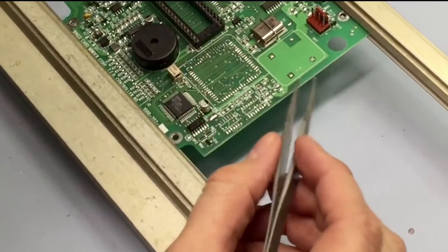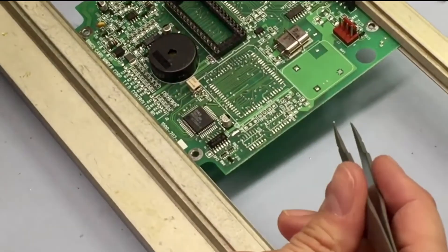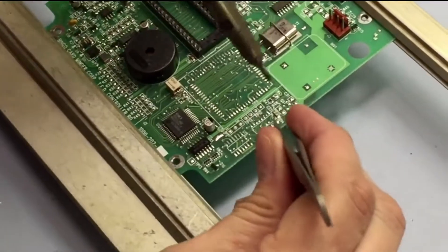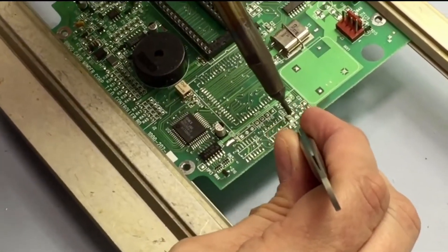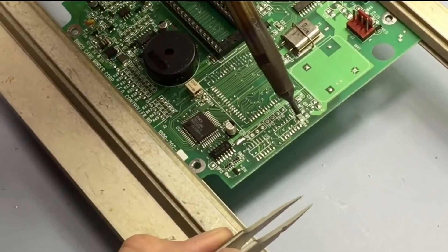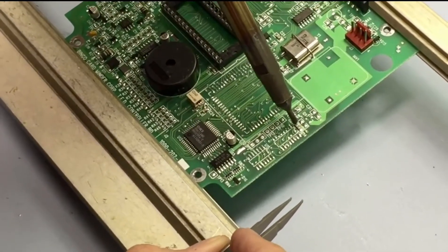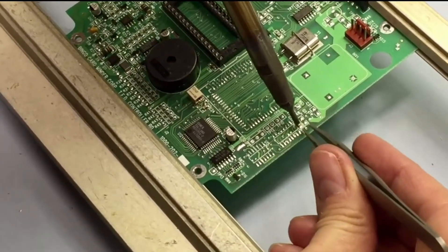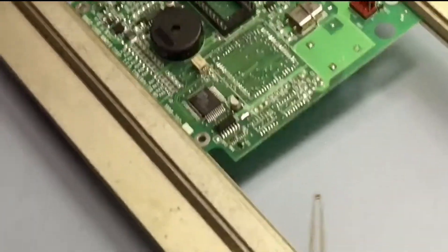For this, we're going to use a tweezer. I've got the air pressure down to about four. So what you do is you just come in and start letting the air move over the component. I can see it's starting to reflow, and you just take it right off.